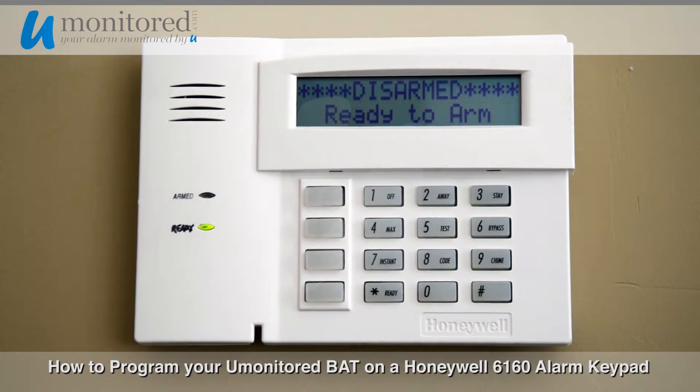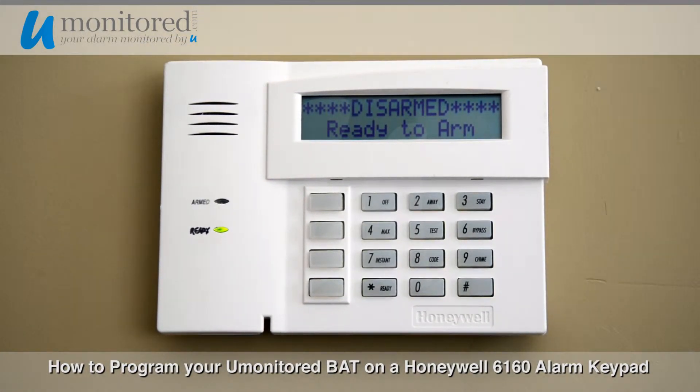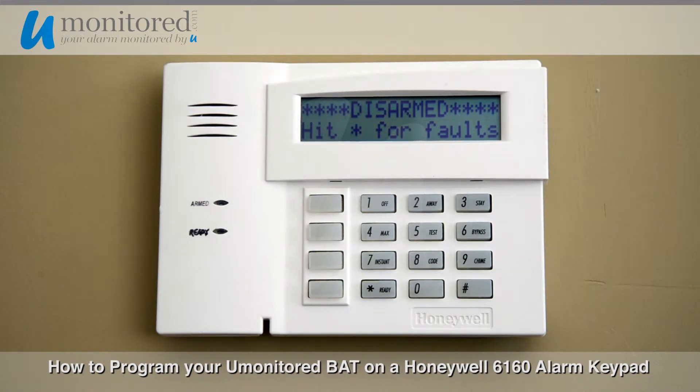We have this all connected to the internet via the ethernet cable. We still have to program this little guy to make sure it accepts all commands from the app that we use, the IP fob. Basically to start it off, you're going to get a sheet of paper which has all the instructions for the panel, the Vista 20 panel.